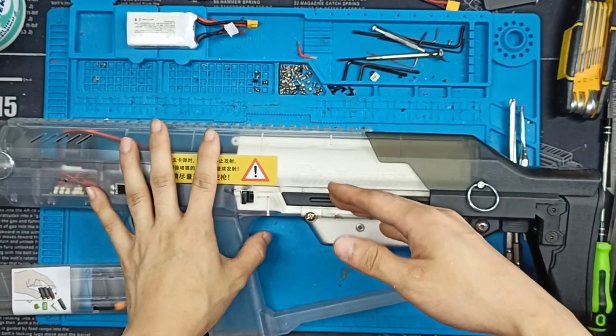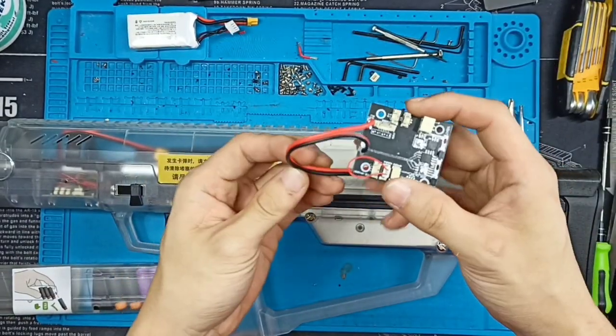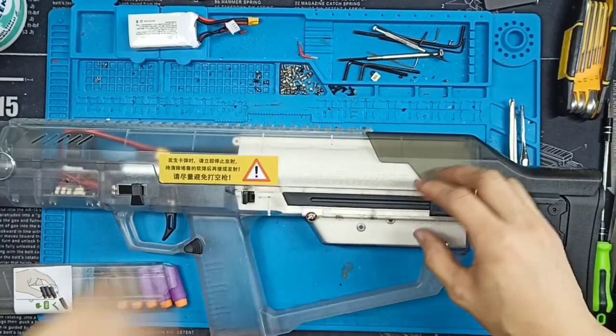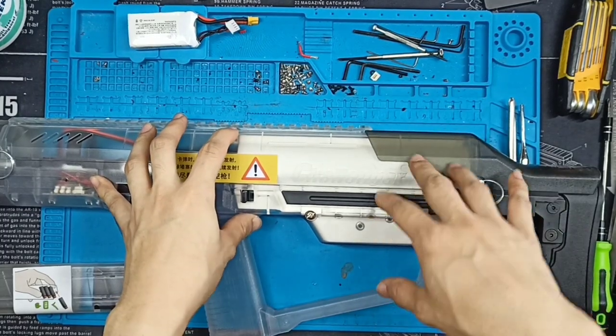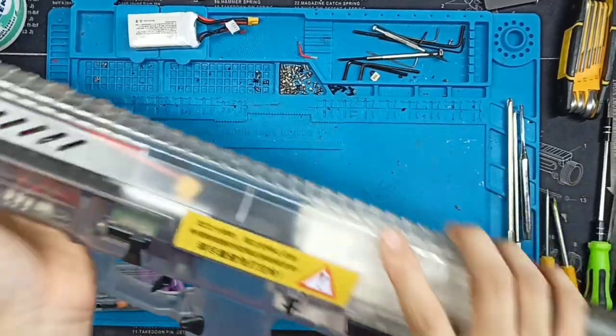Before I actually disassemble this thing, let me show you what the programming bug was — the one involved with the safety risk with the first batch of the Mark 3. This issue is only on the Mark 3 standard, not on the pro. So if you have the pro, you don't have to worry about this.